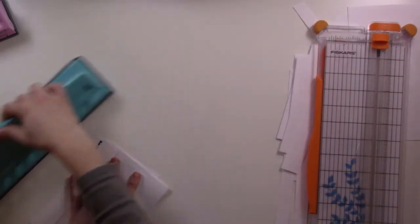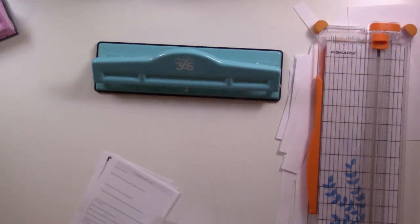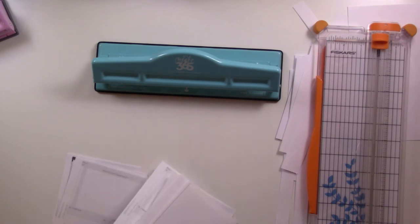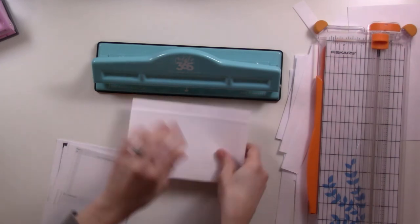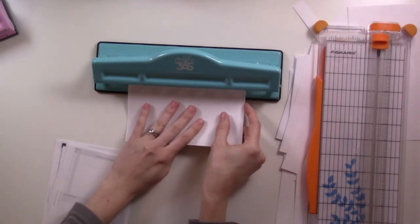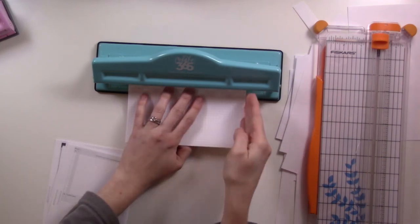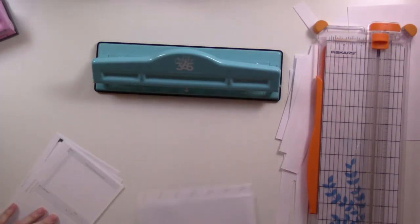For the disc planner I use the Happy Planner punch. This one handles fewer pages — let's start with three. Since this punch I got was the full size and not for the mini, I just eyeball it between the two on the ends and give it our seven punches.